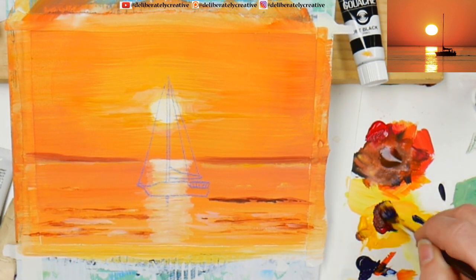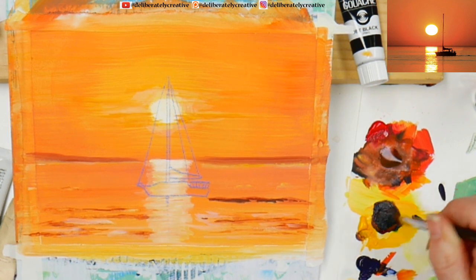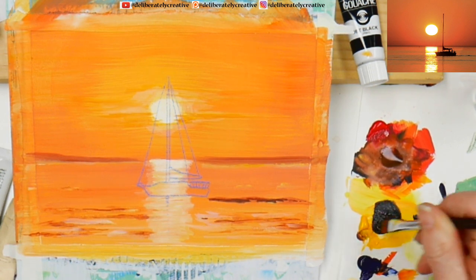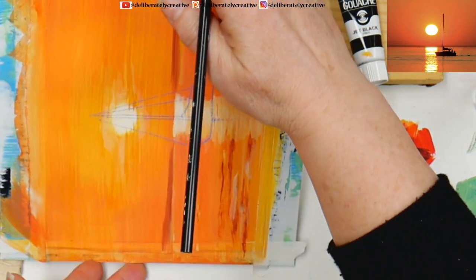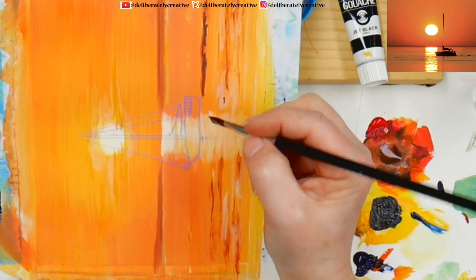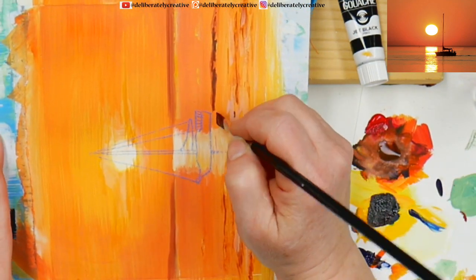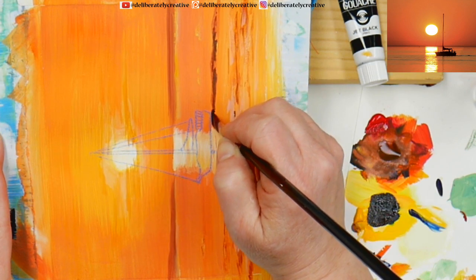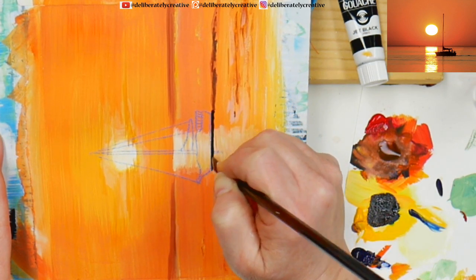I'm taking my Prussian blue — which actually contains ultramarine blue (PB29), phthalo blue (PB15), and black (PBk7) — with permanent red and a touch of yellow deep, then a little bit more Prussian blue. What we've actually made is a super deep dark purply color. Now I'm going to rotate my painting to make it easier to put in lines going sideways. I want my boat to land in the right spot on the water.